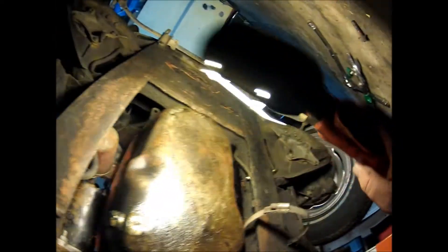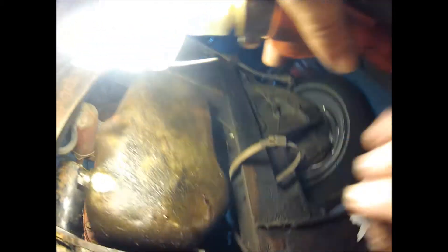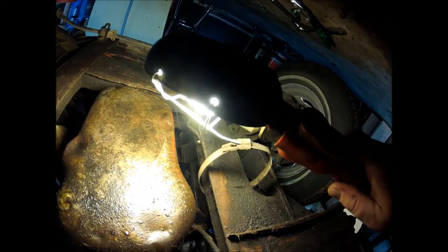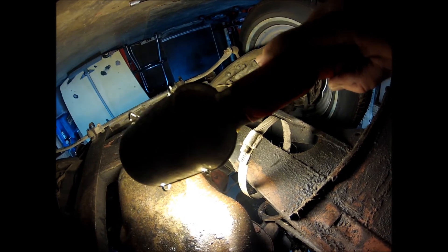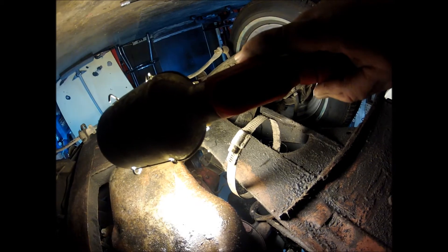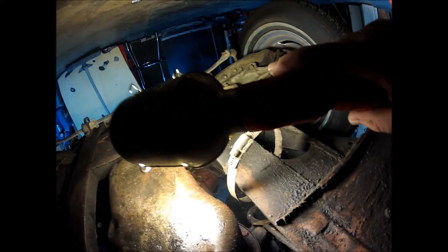Moving forward, this little nifty clamp was what was holding the exhaust in place up front. And the most important thing we learned when removing the exhaust was — if you can see that correctly — the exhaust manifold off the car has been broken. One of the ears is gone. So we know already, even though all we've done is remove the exhaust pipe, that that manifold is going to need to be replaced.